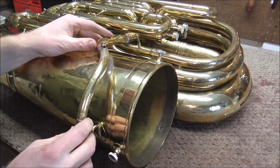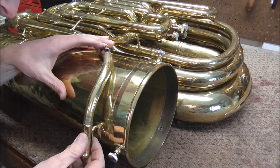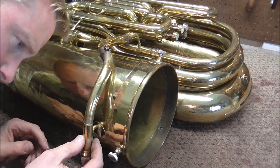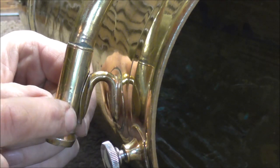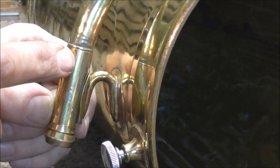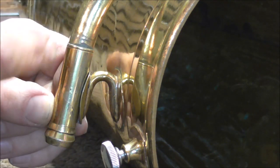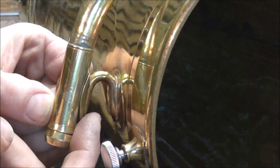Then you take the lead pipe and put it back on and try to line everything up. Whenever you take the lead pipe off and put it back on, nothing ever lines up like it should. On the bell receiver brace, there's a huge gap at the bottom. So I'm going to have to bend the brace — I could bend the lead pipe too, but I'd rather not do that because you can do a lot of damage when you bend lead pipes. I'm going to bend the brace up this way, and that should fill in the gap.